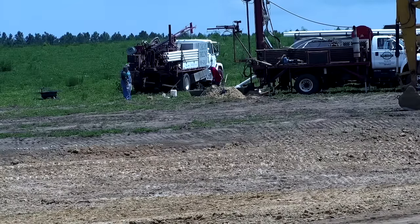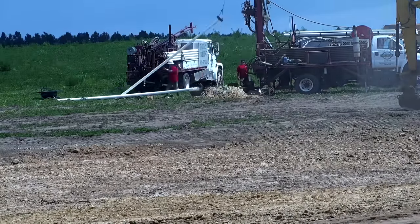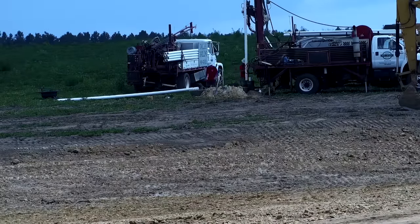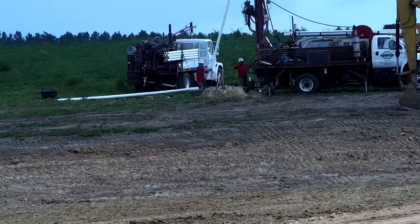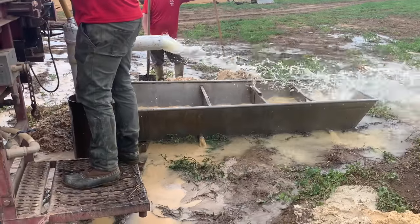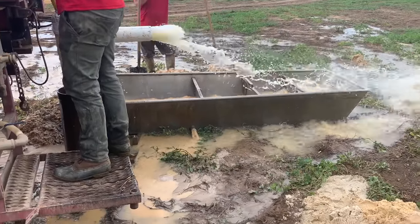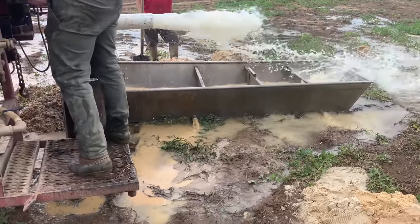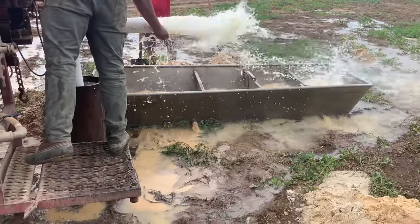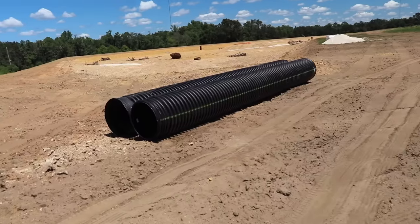They hit that really good sand at 120 feet, but they went ahead and drilled even deeper to set their screens and casing in that good sand, so our total depth was right around 140 to 150 feet. We've got plenty of water down there - it's kind of like watching those oil rig shows but in this case it's water. The guy said it's a really good well with a big water table, so I'm excited.